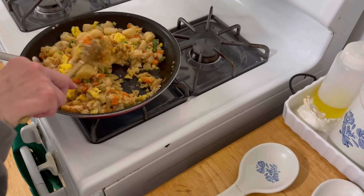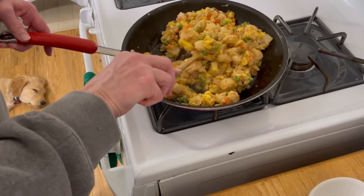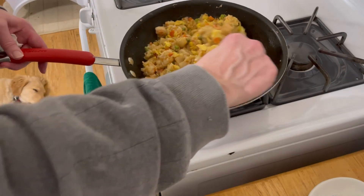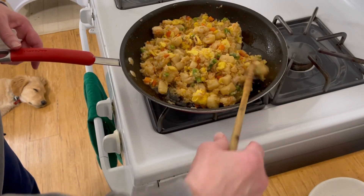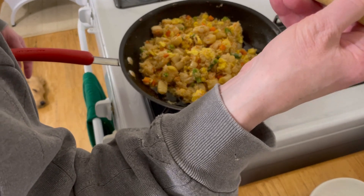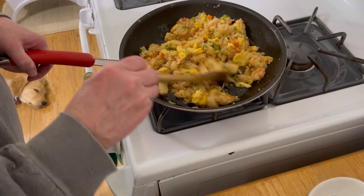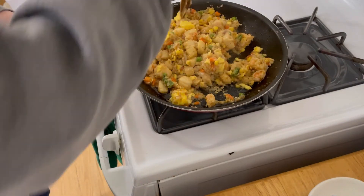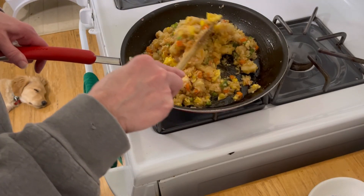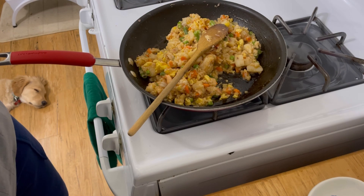I'm just going to bring this up to temperature and come back and show you the end result. I think this looks absolutely beautiful. I wish you could smell this. Let me take a taste — there's a scallop right there. Oh my God. This is my take on seafood fried rice, and I think it's really a really good thing. It's really good. Try it. Thanks for watching Tybee Time.